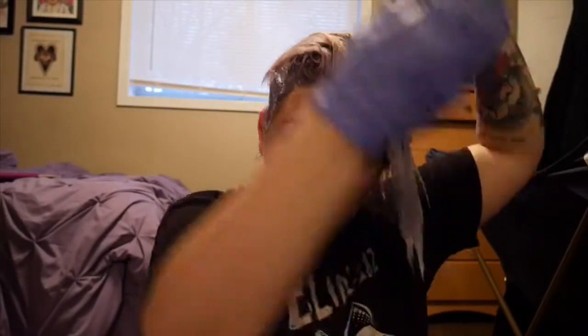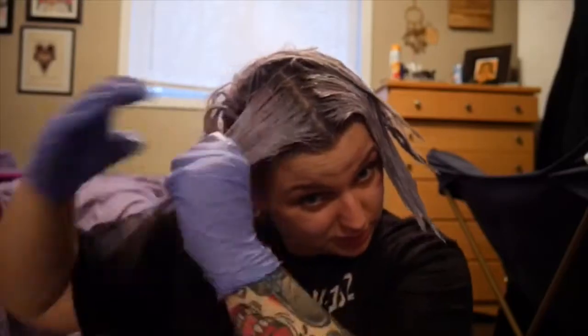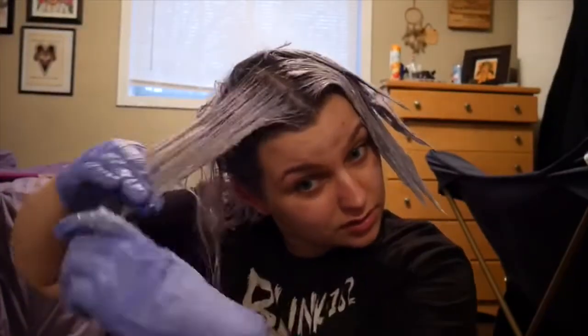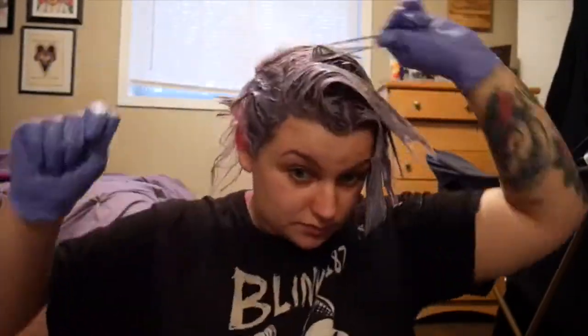A lot of semi-permanent hair dyes are actually like a conditioning treatment. If you look at Arctic Fox's directions, it does mention that you can leave this on for 45 minutes or longer, since it has a lot of conditioning factors, and it helps leave your hair very shiny and soft after you rinse. It's really important to massage the hair product into your hair so it has staying strength — if you just slop it on, it can become really patchy.